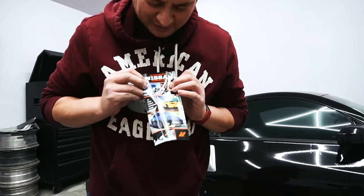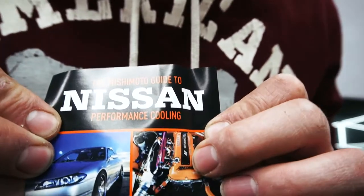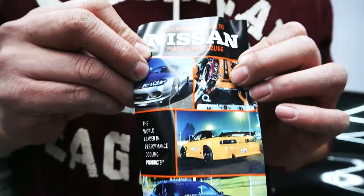Inside we've got the Mishimoto guide to Nissan performance cooling, because they know Nissans have overheating issues.